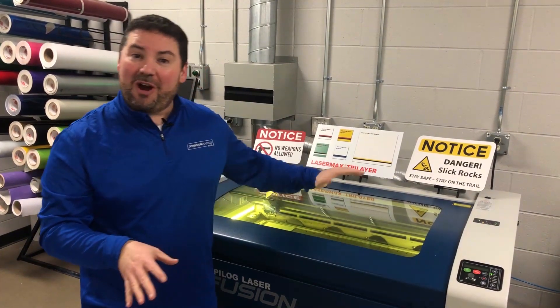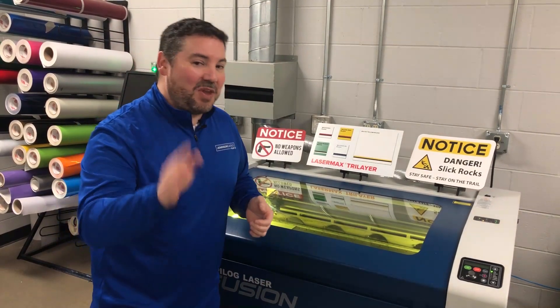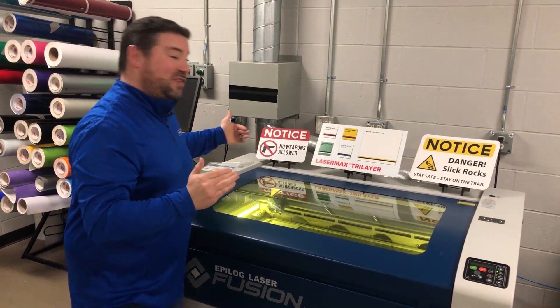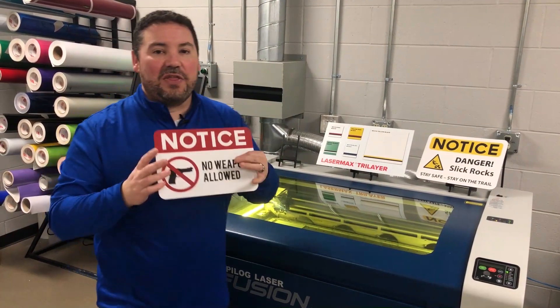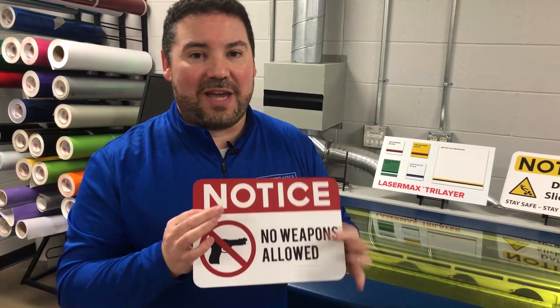This brand new product from Romark, called Laser Max Tri Layer, will save you a bunch of time if you've got projects like that. I'm going to show you what this product is, because this is actually three layers — hence the name tri layer — on one sheet of plastic.